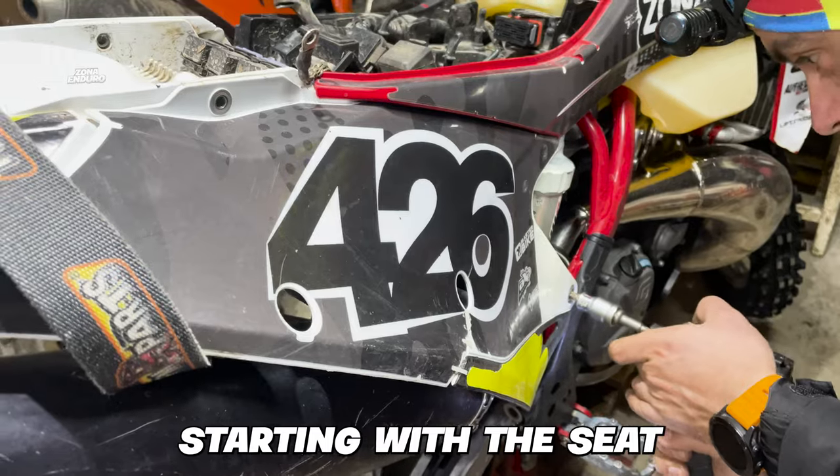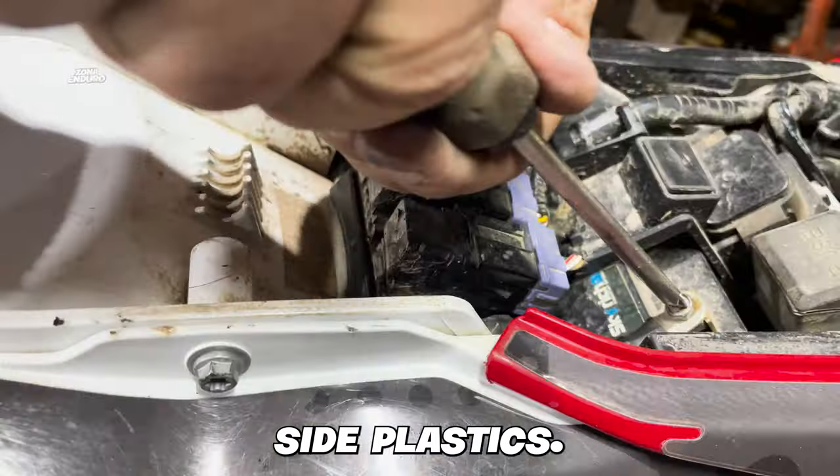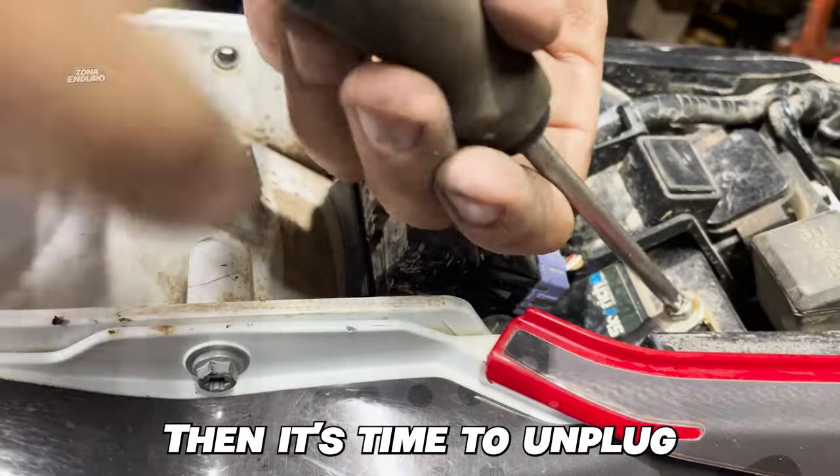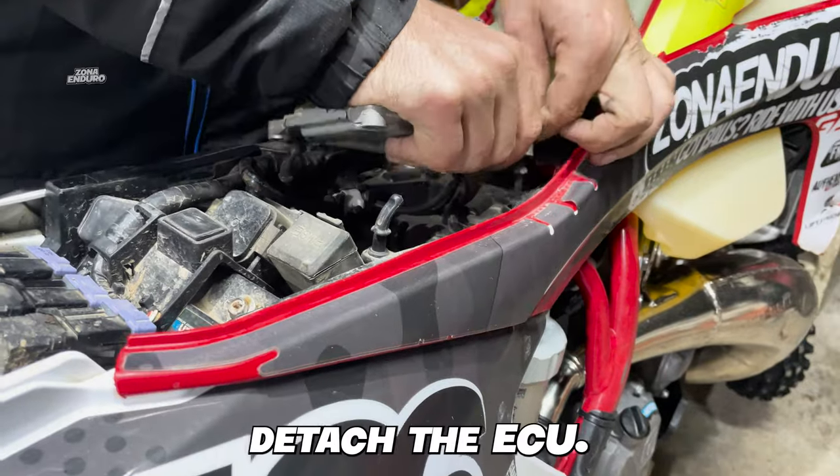We'll begin by dismantling the right side of the bike, gracefully starting with the seat and smoothly transitioning to the air filter box side plastics. Then it's time to unplug those battery wires, uncouple the fuel tank, and delicately detach the ECU.